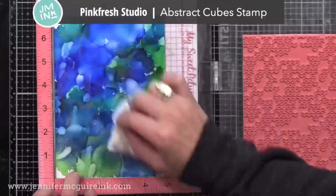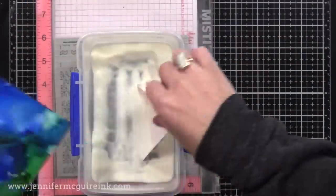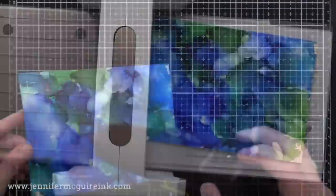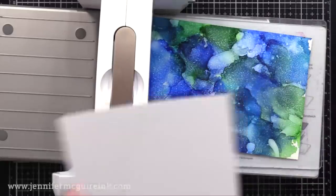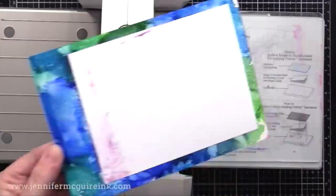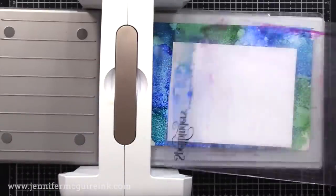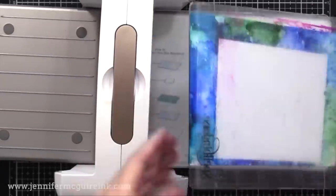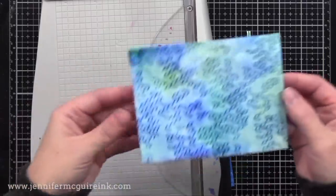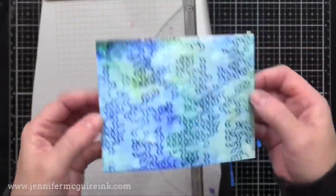I found that the Pinkfresh Studio Abstract Cube background stamp worked really well for this technique. This is a great technique to just make a bunch of backgrounds with a bunch of different background stamps, put some of the things you have to use, and you can experiment to find what works best. So here I'm spraying with the rubbing alcohol, adding a piece of card stock, and running it back and forth through. I didn't clean up my plates as I went, but it was easy to clean later on. I realized I didn't spray it enough, so I'm going to spray it again, put another piece of card stock down — and I really liked the look after that. The Yupo piece ends up looking kind of watercolored with very little effort, and the dark color is trapped under the heat embossing while everything around it gets lighter.